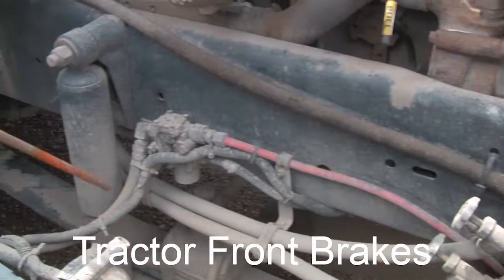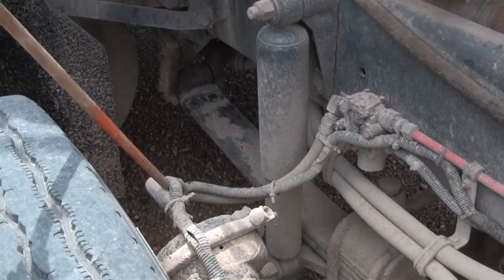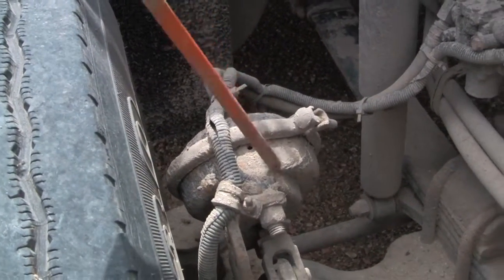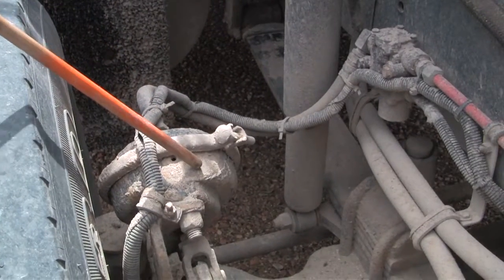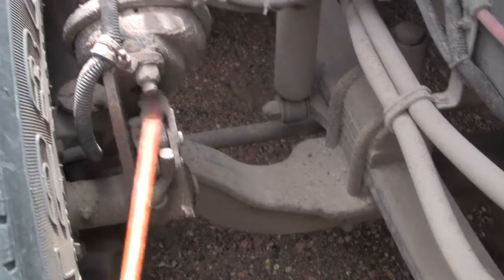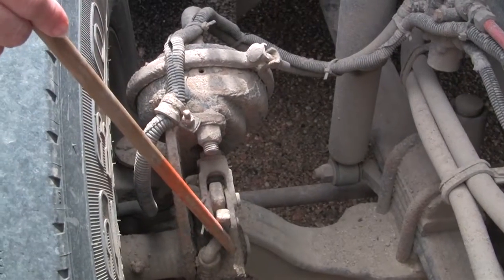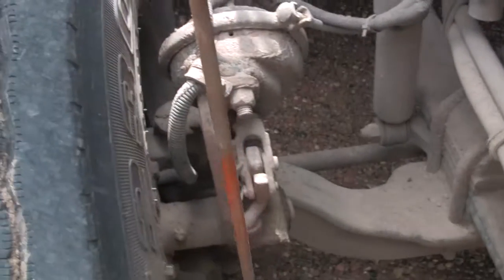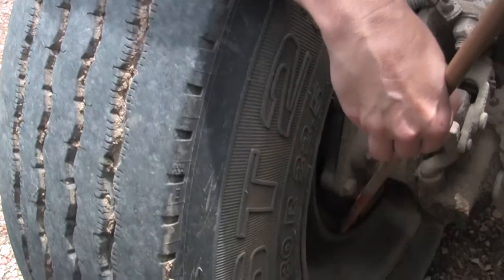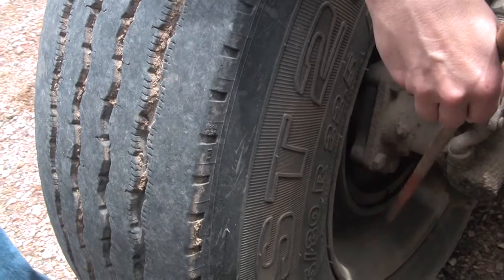Here are the air hoses — make sure they're not leaking and there are no cracks or frays. Here's the brake chamber — make sure it's not rusting and there are no non-manufactured holes. I check the slack adjuster and the push rod — make sure all the parts are there and they can't move at all when the brakes are applied. Then I would check the linings or the shoes; the linings have to have at least a quarter inch of material, no fluids on them.